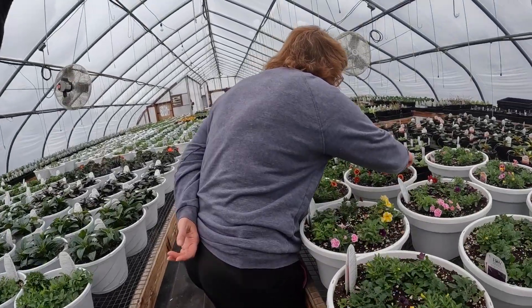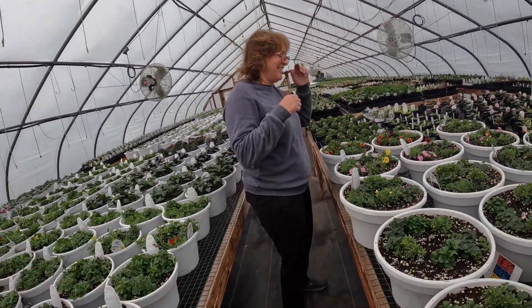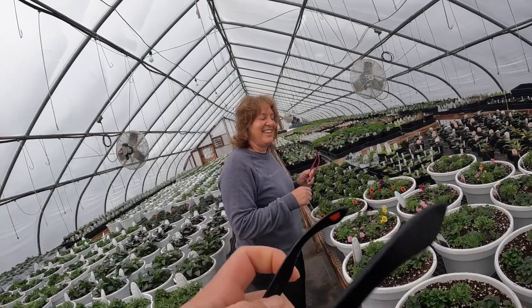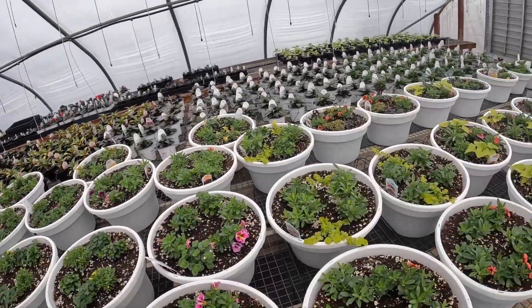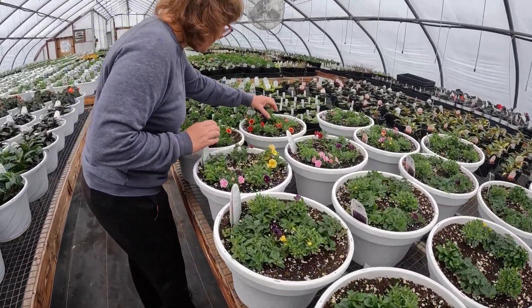Good morning, everybody. Welcome back to Brian's Farm. I just love these colors because I'm looking at them.